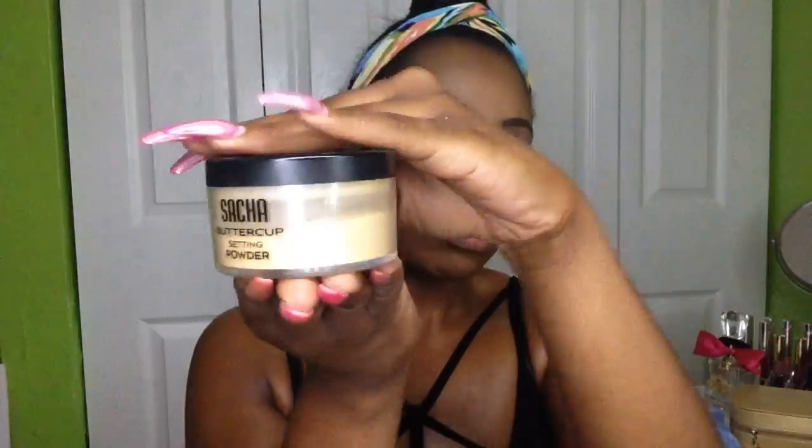I'm going to blend that out, then go in and set my under eye with the Sacha Buttercup setting powder and set underneath my contour just to make it a little sharp. Then I'm going to go in with my RCMA powder and a powder brush and apply that to my entire face, then use the same brush to dust away the Sacha Buttercup setting powder from underneath my eye.